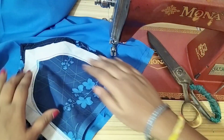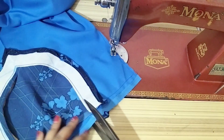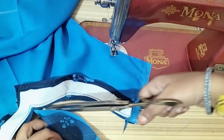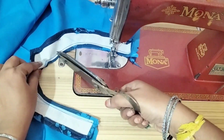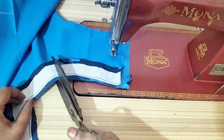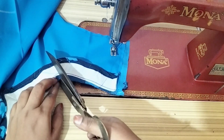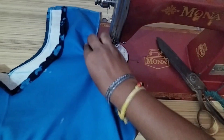Now, I will cut the stitch with 1.5 inch.